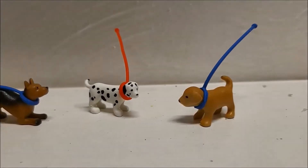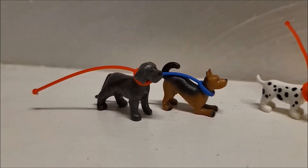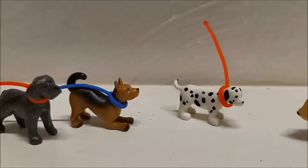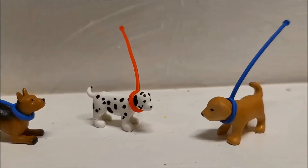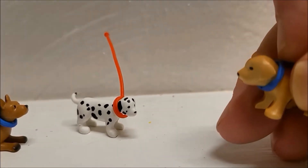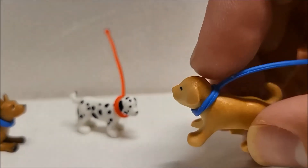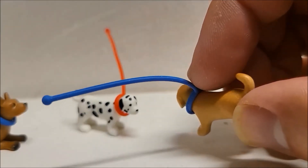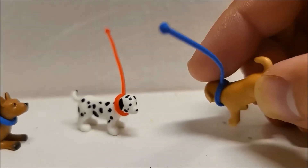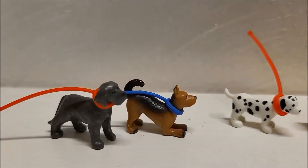One really nice thing about the dogs included in the set is that they are already tethered — they already have the rubber band leash wrapped around their necks. This actually saves the consumer from potentially breaking the rubber band while looping it around the little dogs' necks. That's actually really cool; I'm glad they did that.